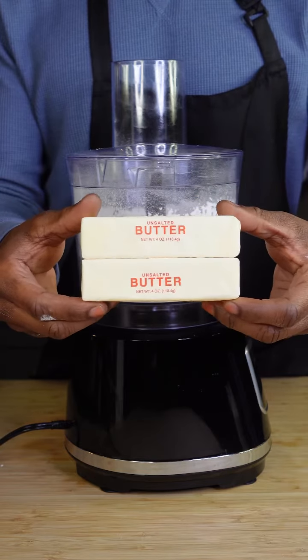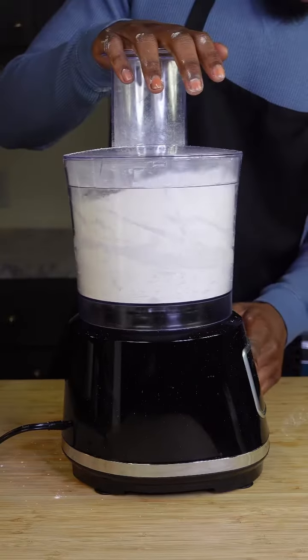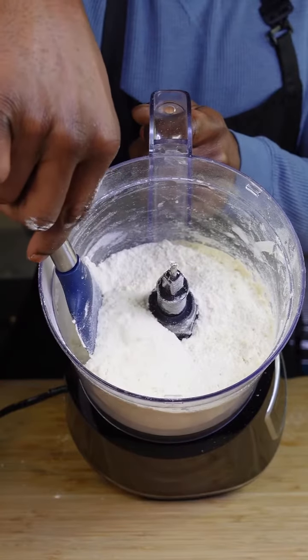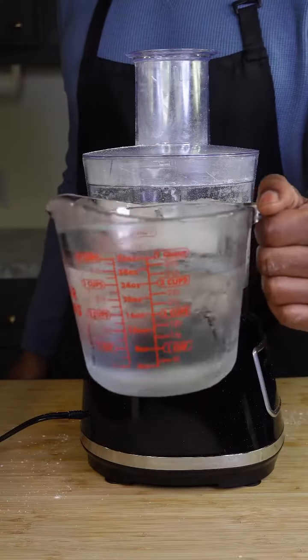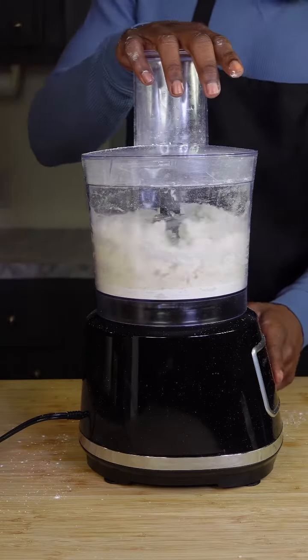Grab you some freezer-hard butter, one stick at a time. You are going to pulse that until you have pea-size — no larger than pea-size pieces. And then you're going to add in just one tablespoon of ice water at a time until your consistency is just like this.